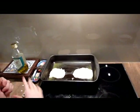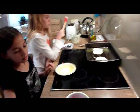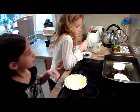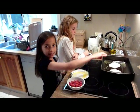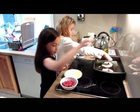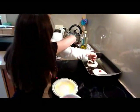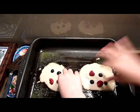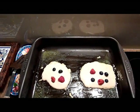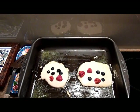Cook the pancakes for three to four minutes, or until they bubble. So I'll just wait for that to happen. The pan is ready. You will be adding your fruit into the pancakes — make sure you do different kinds of things on each of the pancakes.